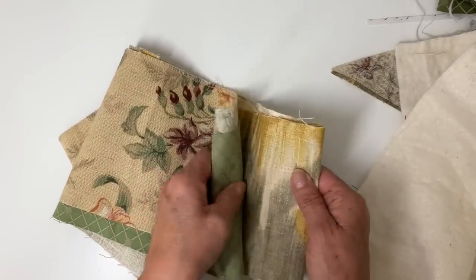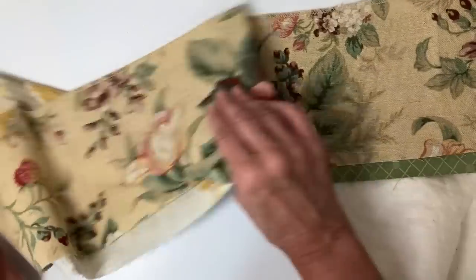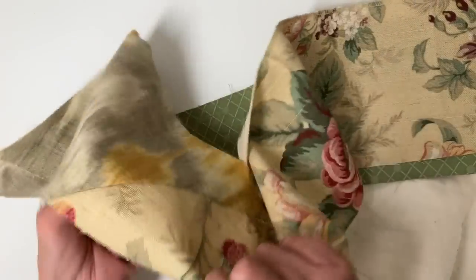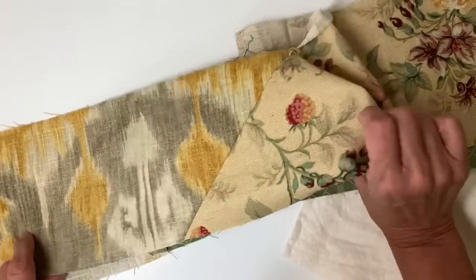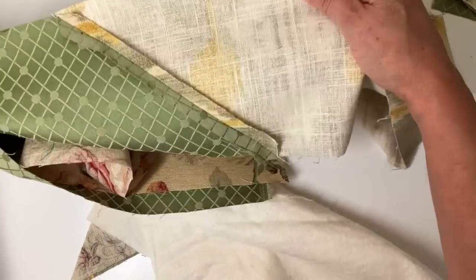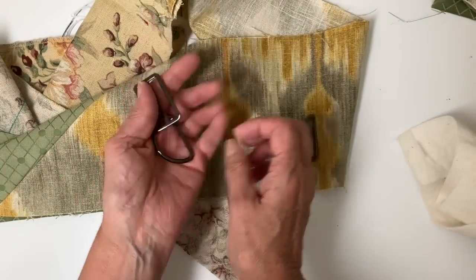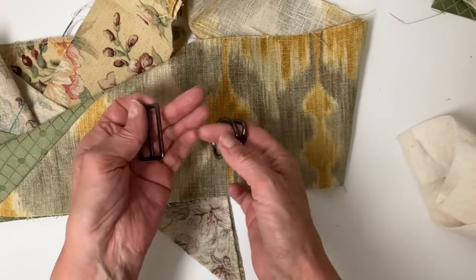This is my strap — it's going to be an inch and a half wide when finished, so I need a six-inch strip. I've already mitered it and did a patchy look to it. It measures approximately 68 inches long. I have two D-rings and a slider, all one and a half inch.